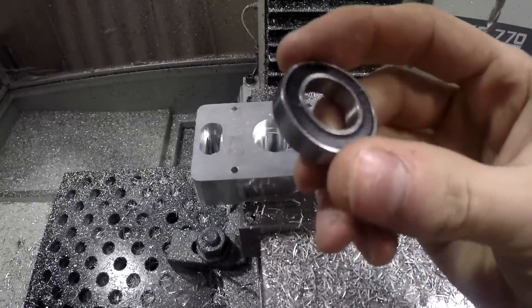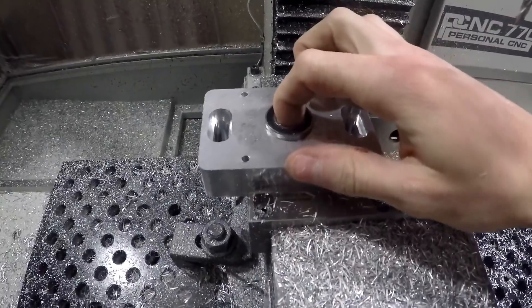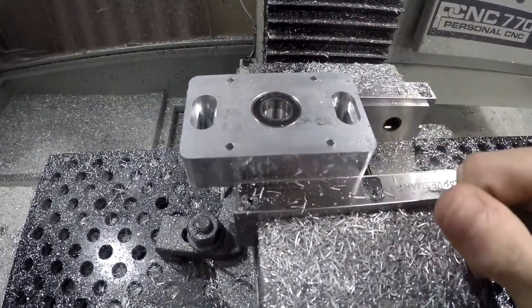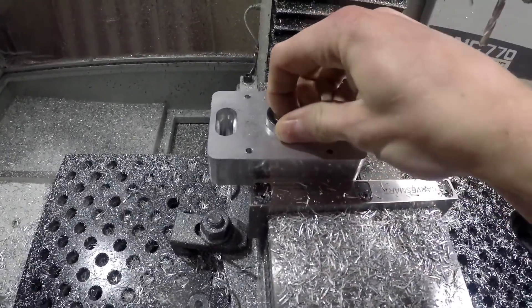He sent me a bearing to basically check. It's supposed to be just a slip fit, so that works out pretty good. I used the stock-to-leave feature in Fusion 360 until I got it to where it was good enough to just slip right on in.